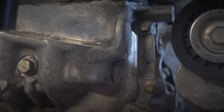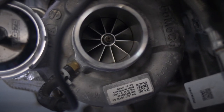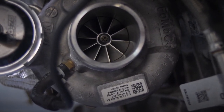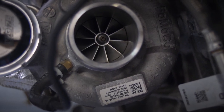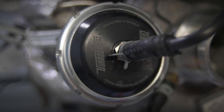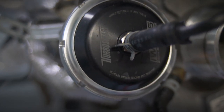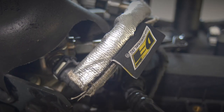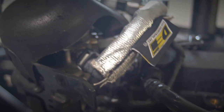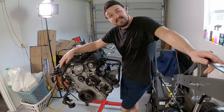The moment we've all been waiting for - time to tear down the EcoBoost to see exactly what happened. Quite honestly, I do not have a clue what caused this and I was never given an answer. So I guess we're going to have to dig a little bit deeper than the dealership and Ford was willing to go to see exactly what has happened with this EcoBoost.